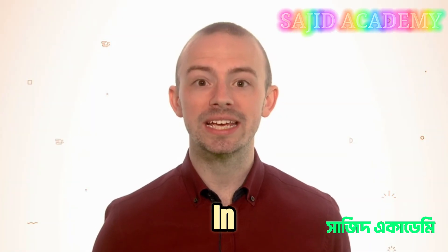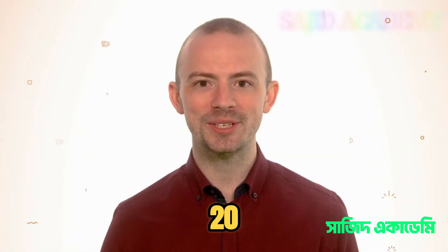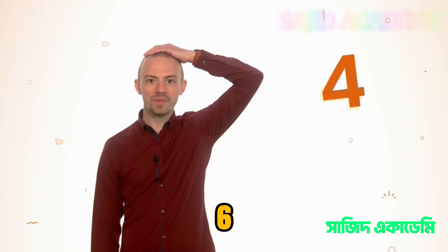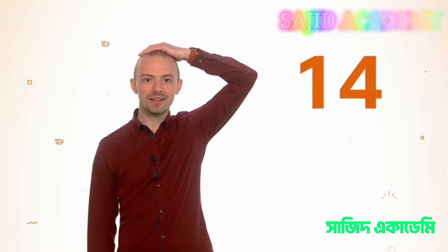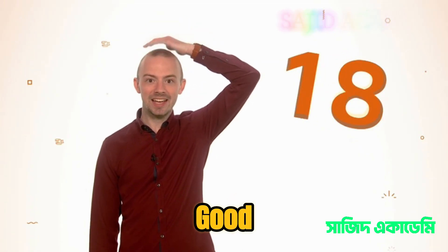Let's count in twos from zero all the way to twenty, whilst patting your head. Ready? Zero, two, four, six, eight, ten, twelve, fourteen, sixteen, eighteen, twenty. Good job!